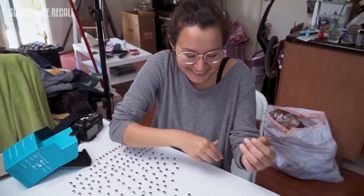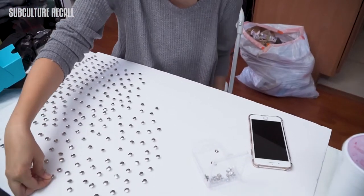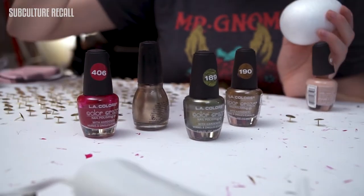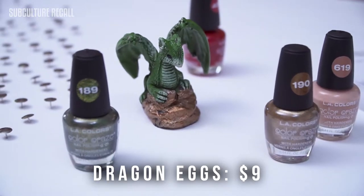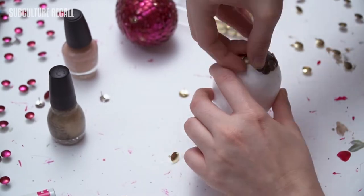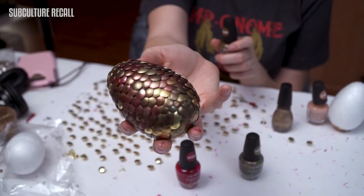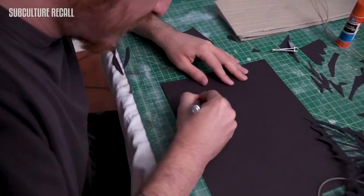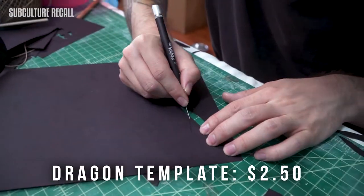All you do is put thumbtacks on a foam board, grab your favorite nail polishes in colors similar to Daenerys's eggs, and start polishing all the thumbtacks. The dragon eggs only came out to nine dollars, and I'm so glad we went with the smaller eggs — the paper mache eggs would have taken way more time to make.